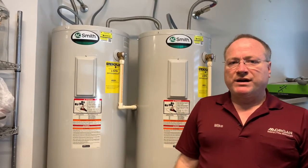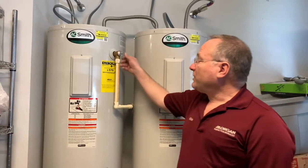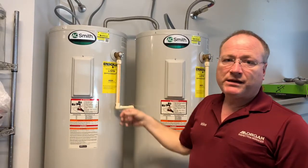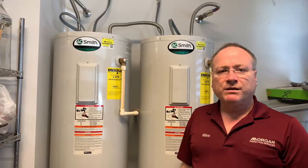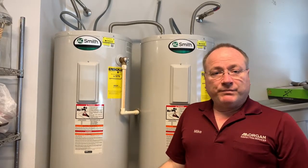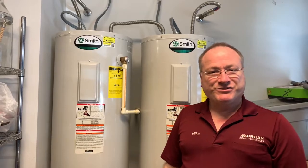There are a couple of things you can try to stop it from leaking. One thing you can do is just open it and close it a couple of times to see if that works. Another thing is closing the water valve to the water heater, operating the relief valve a couple of times, and then opening up the water supply. I hope this information is helpful to you, and I appreciate you watching. Thanks!